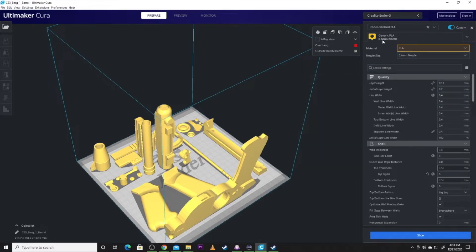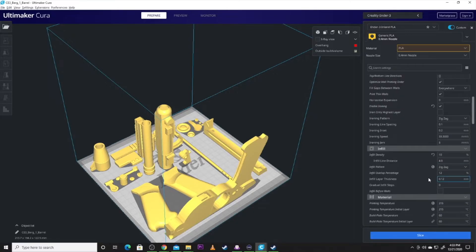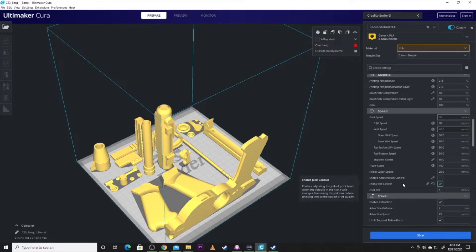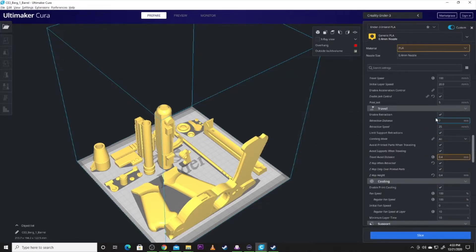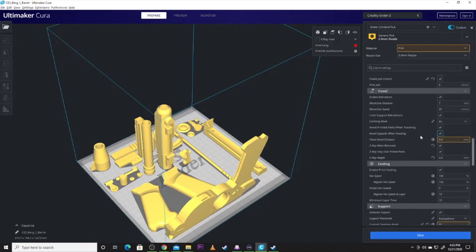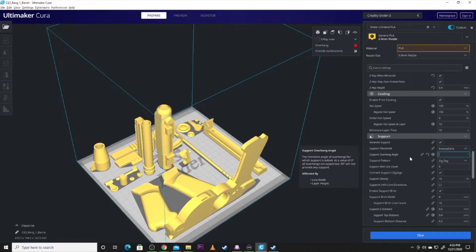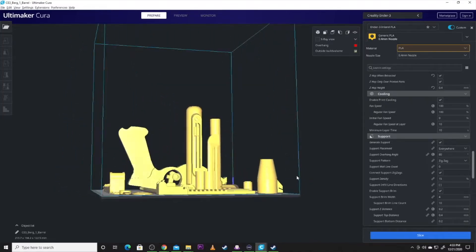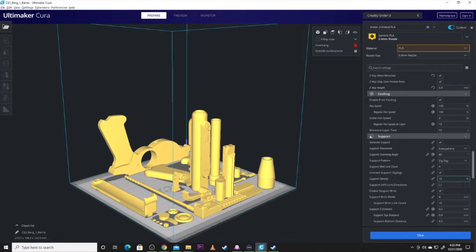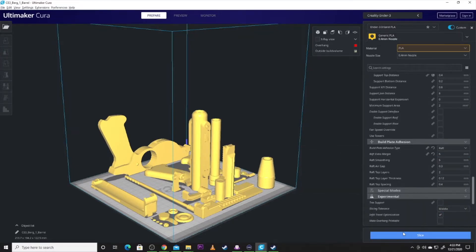We're going to check our settings. I am using Inland PLA on an Ender-3. There are my layer heights. Always got to make sure my retraction is on — that is always something I want to make sure is running. If you start seeing a lot of stringing, raise that retraction up from 4 to 6 or 7 and you'll probably see less stringing. Infill doesn't need to be very high. I'm going to set support overhang angle to get good support on pieces with odd angles, like these hammers and in the circle at the back of the gun. I'm going to print with a raft, very minimal. We're going to slice this and get it ready to send to the printer via Octoprint. Hope you guys enjoy the time lapse.